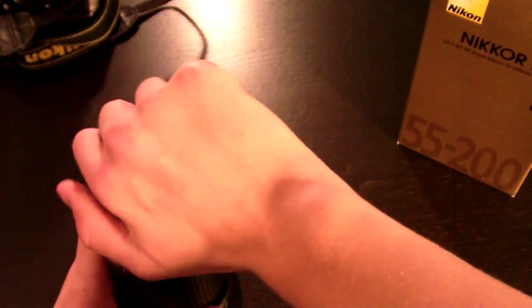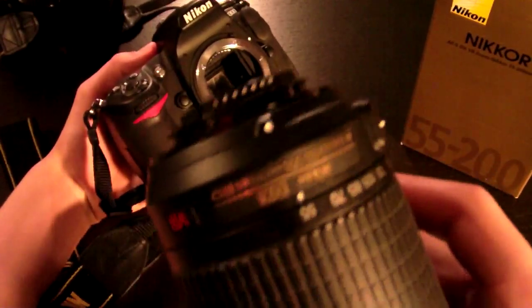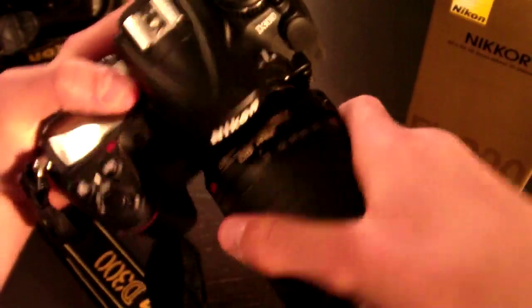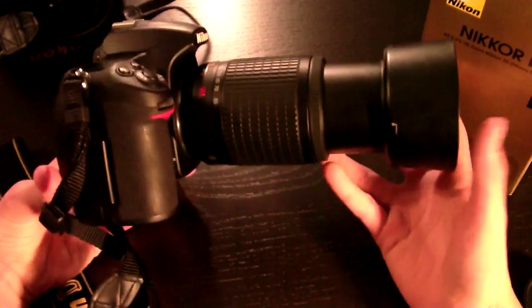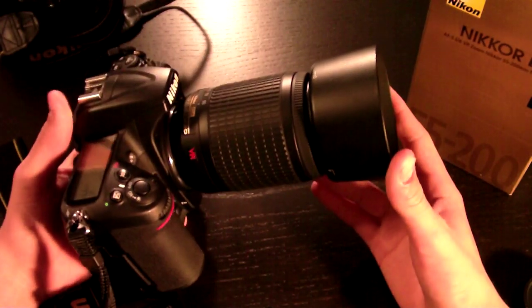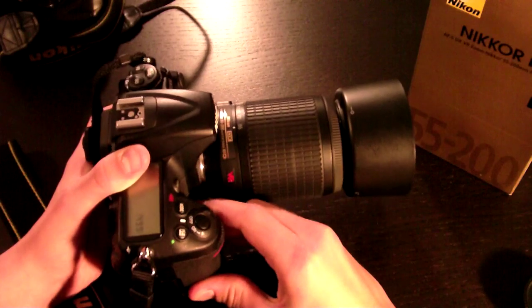Now I'm going to show you what it looks like on a D300 and on a D60 with the battery grip. To put this lens on, you're going to line up the white dot with the white dot, put it on, and turn until it clicks. Here it is on the D300 — it doesn't add much weight and doesn't make the camera too long. This is a good walk-around lens because the 55-200mm range is pretty good: 55mm is good enough for shooting people, and you can go to 200mm for subjects that require zoom.